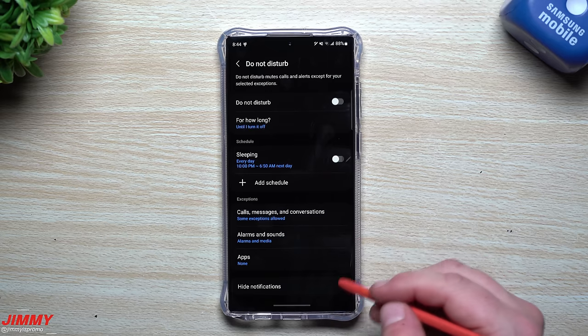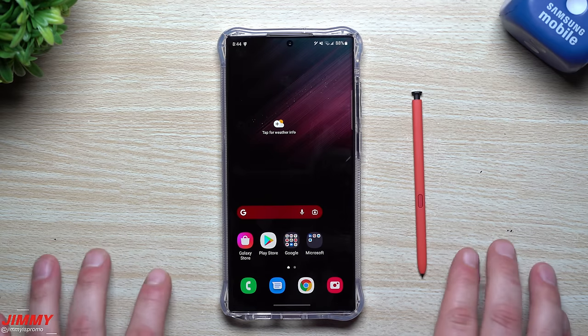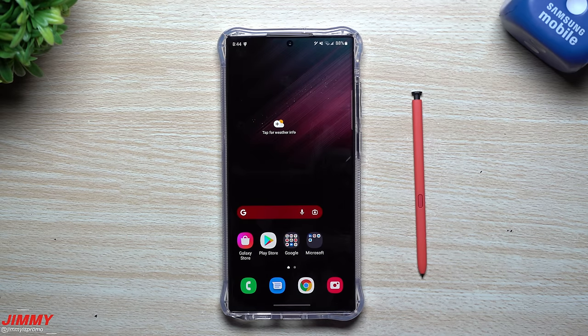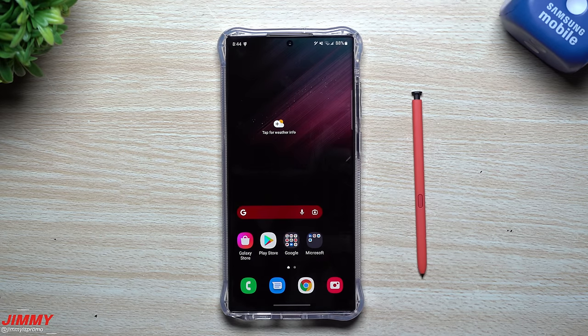That's it for the video — we went over about 22 different things you can do on your Samsung Galaxy S22 Ultra. I can make a separate video in the future going over everything for the S Pen specifically. This is really just showing everything I do with all of my phones the moment they come out of the box. If you appreciated it, please give it a big thumbs up, hit subscribe, and I'll see you guys later.